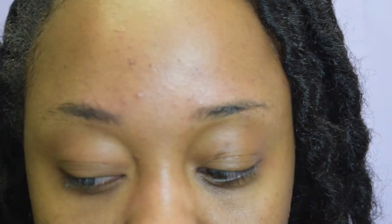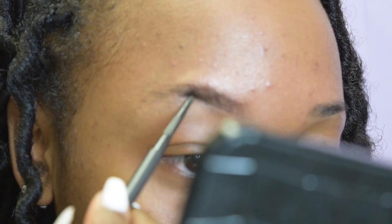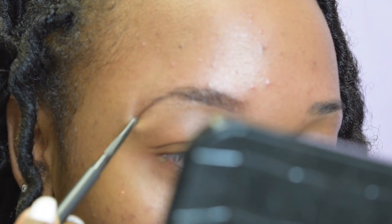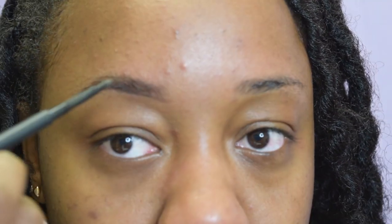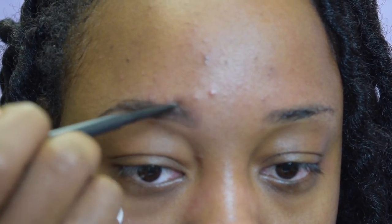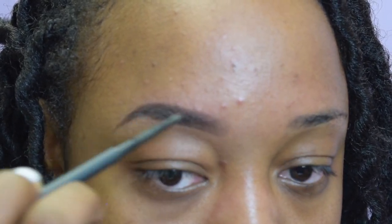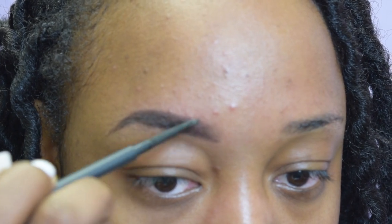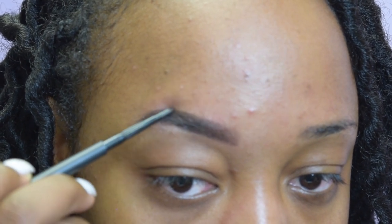I'm going to start out by brushing my hair up and out with a spoolie. The new eyebrow pencil that I'm using is by MAC — it's their eyebrow pencil in the shade Stud. I believe this is the darkest pencil they have. I start out by tracing a deep dark line underneath the brow to give you that crisp look, then I do hair-like strokes up and over, giving myself a line on top since I have little to no eyebrows, and I fill in my brows.